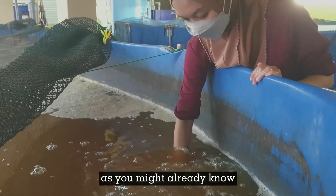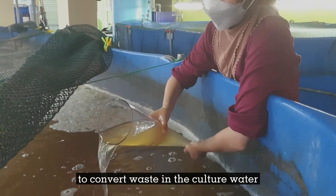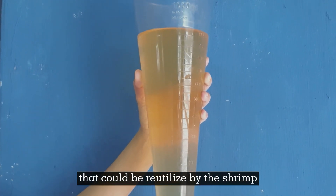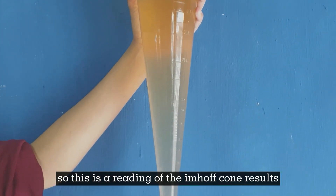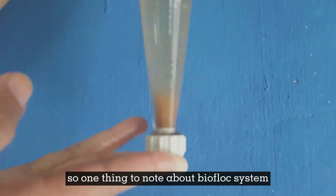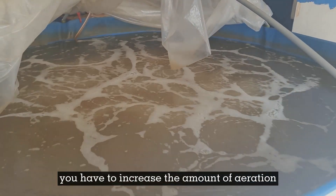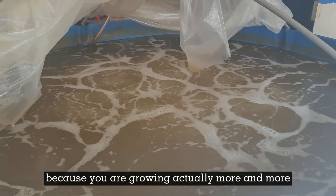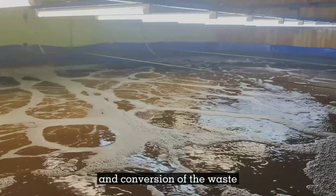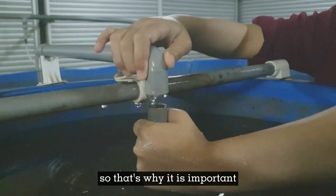Welcome back to our video. As you might already know, biofloc technology utilizes microbes to convert waste in the culture water and convert them into useful microbiome protein that can be reutilized by the shrimp. This is a reading of the empirical results of the solids in our shrimp farm. One thing to note about biofloc systems is that when your solids get too high, you have to increase the amount of aeration provided, because you are growing more and more microbial population involved in the treatment and conversion of waste into useful microbiome protein.